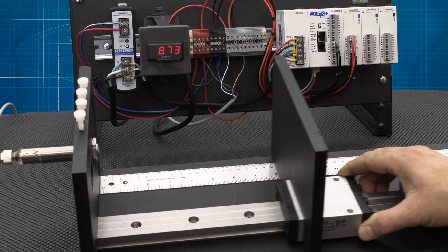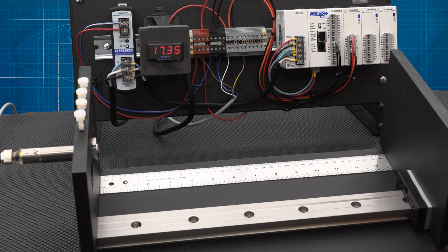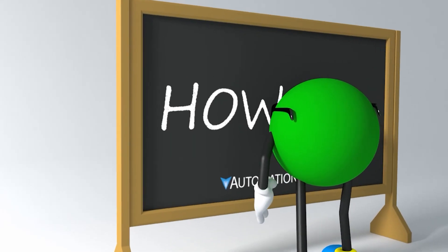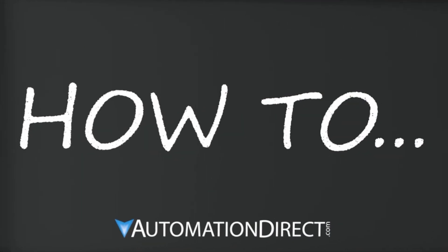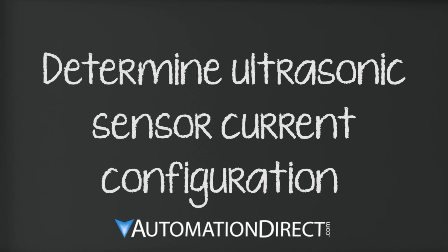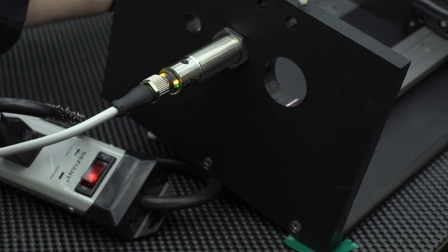In this video we demonstrate how to determine which configuration a micro detector ultrasonic sensor with teach button has been programmed to. We're using one of our UK series of sensors in this video.